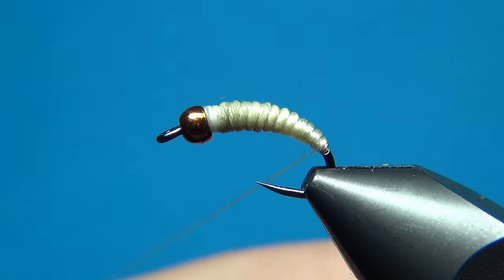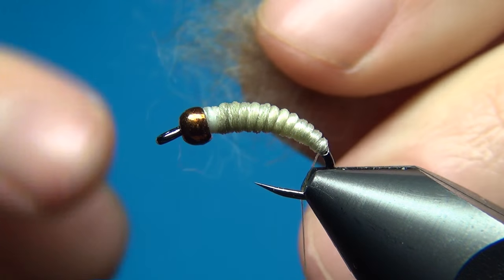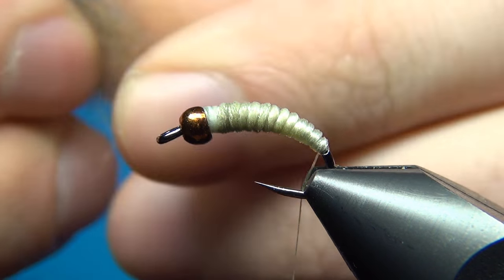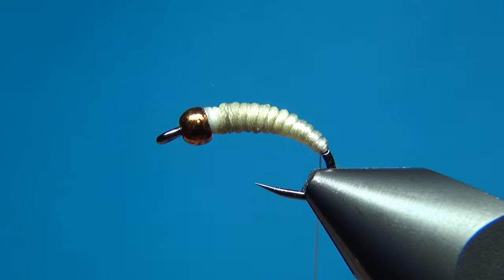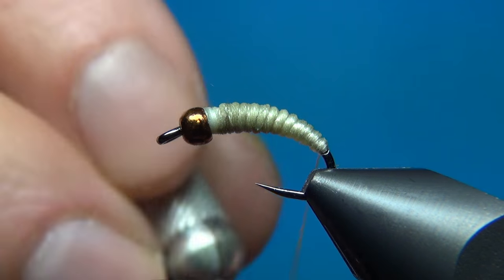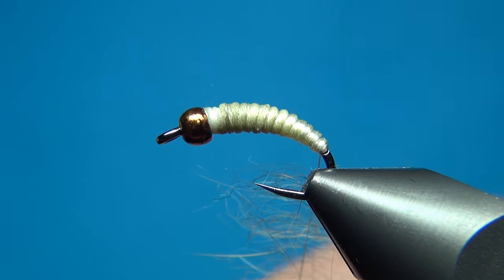Now grab the other thread that is parked right here at the end of the fly. To give this fly a little more lifelike appearance, I'm going to add just a little hare's dubbing — I have this nice dubbing in the color March Brown. What you want to do is card it just a little: pull on it on each side and this will align the fibers roughly. Then take just a little bit of dubbing at a time, and here you really don't want to overdo this — you want your dubbing to be really translucent.